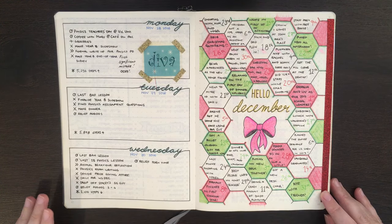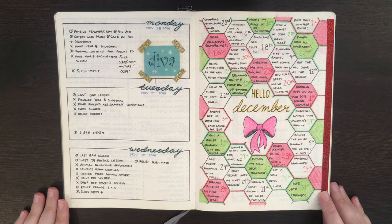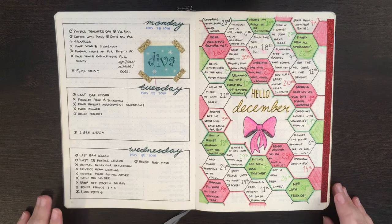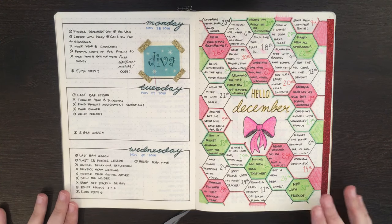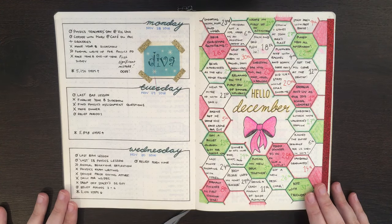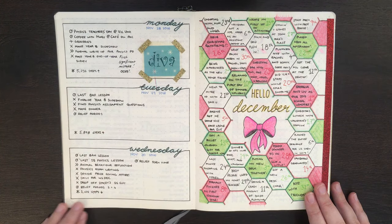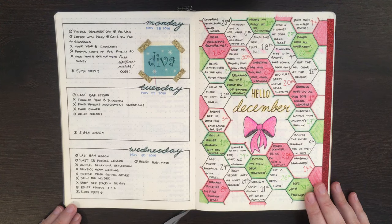Jumping back into my first bullet journal, one of the first examples I have of a one-page weekly is this one here. The only reason it's a one-page weekly is because I wanted to have the entire month of November before my December pages, so I have the last three days of November — Monday, Tuesday, Wednesday — on this page. That's one of the main reasons I'll use a one-page weekly: to keep all the days from one month together, without days from the next or prior month.